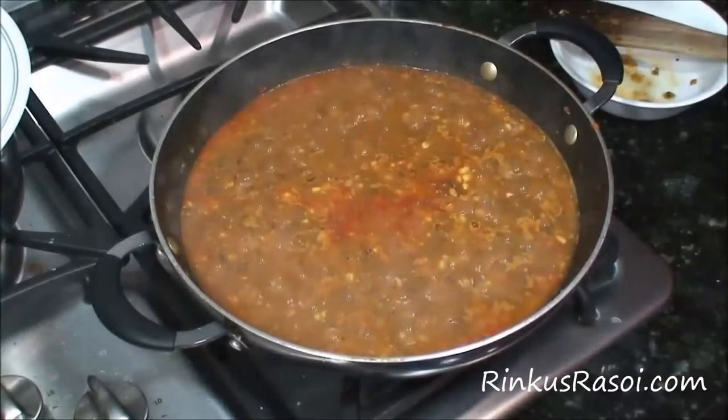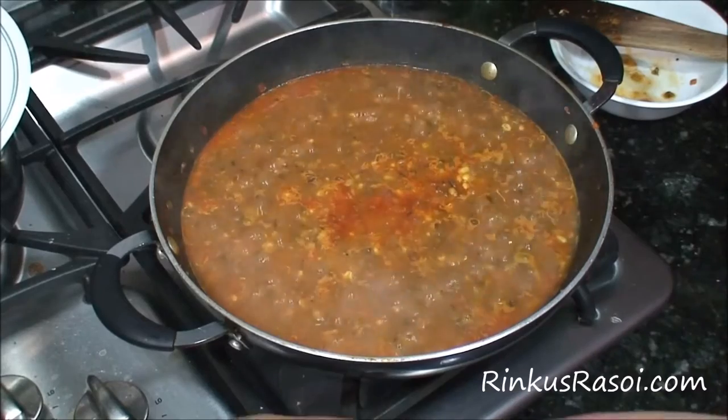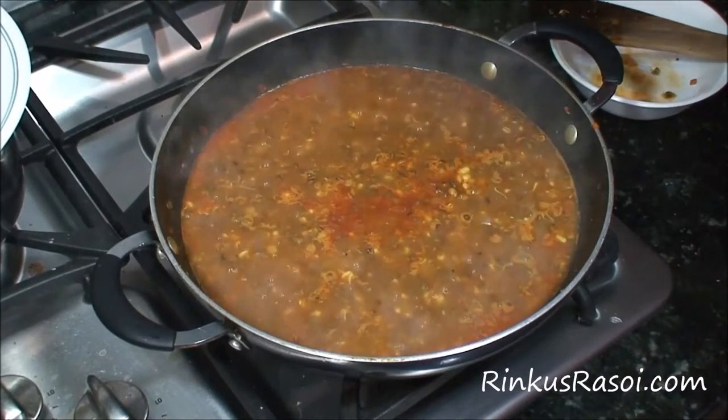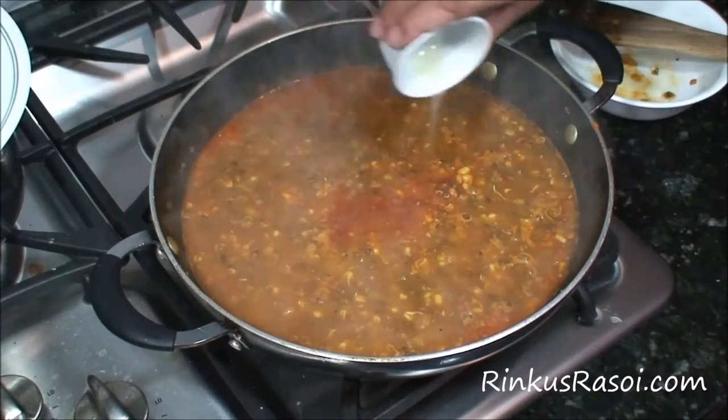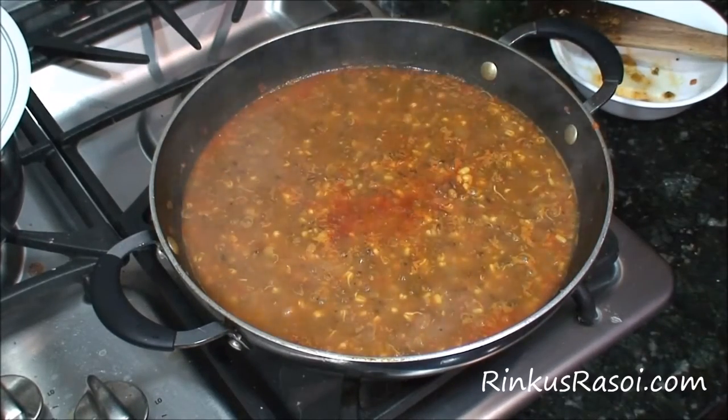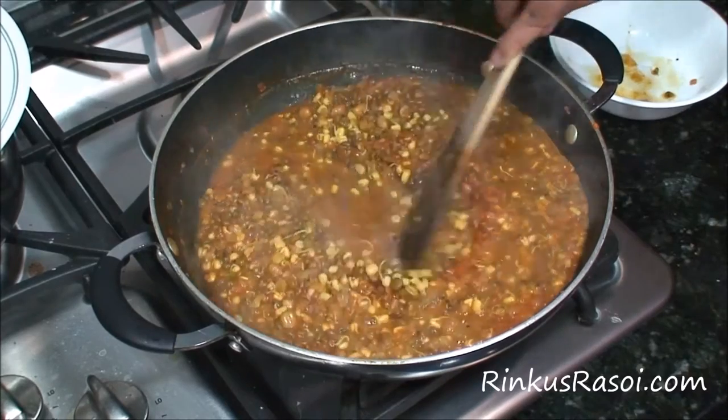It's been 10 minutes and as you can see, the oil is separated and everything has cooked nicely — you can see a very nice gravy. Now I am going to turn off the flame and add half a teaspoon of lemon juice. Our beans are ready.